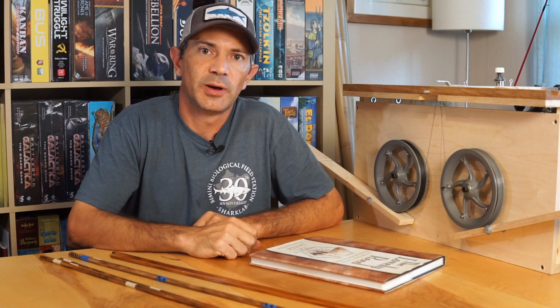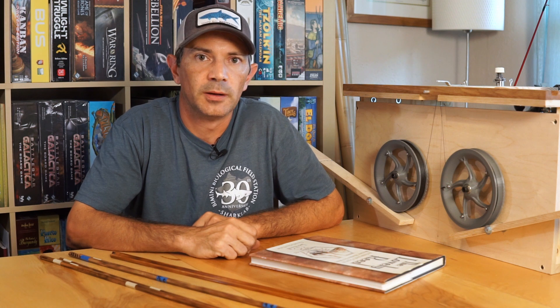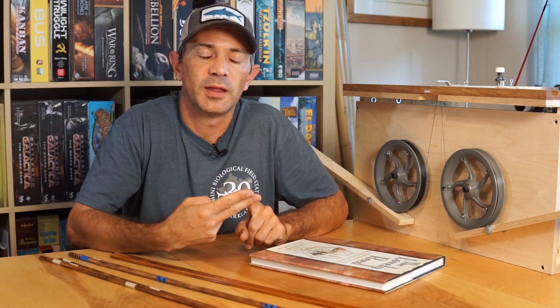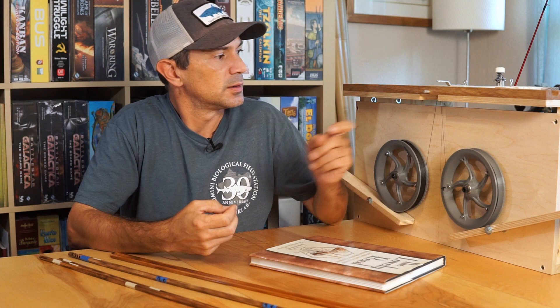Hi, this is Carl with the Blue Wing Bamboo Rod Shop update for April 19th, 2021. Last week I told you about a few rods I had in process. I want to update you on those, tell you about a rod that I have planned to start, and talk about that a little bit.